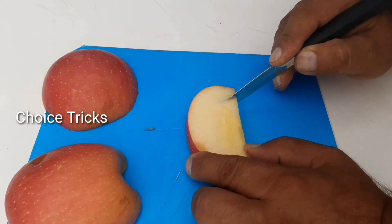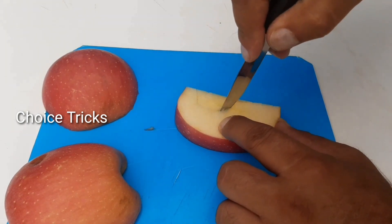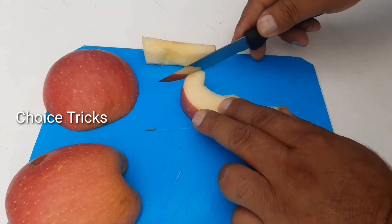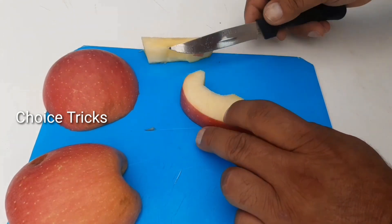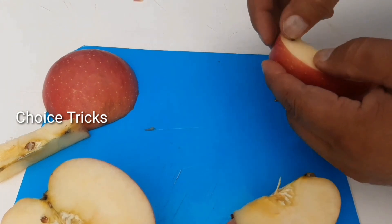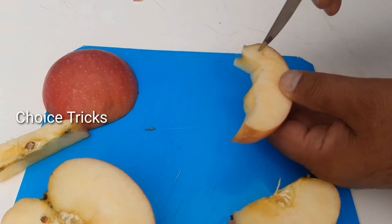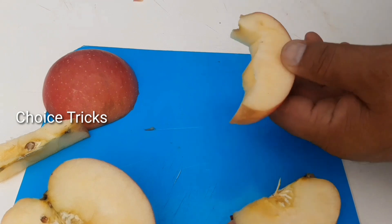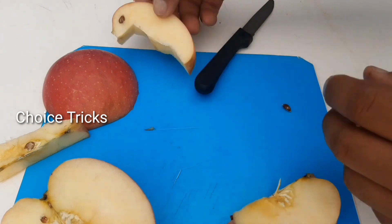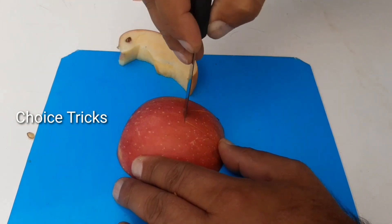Cut the apple on the center, both sides — just leave it in half. Then we'll make this body shape of it. Pretty cool! We will use a seed for this. Now we will make it full of it.